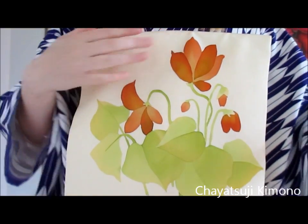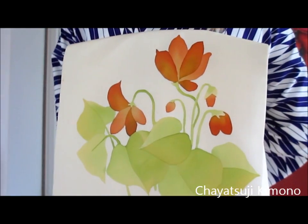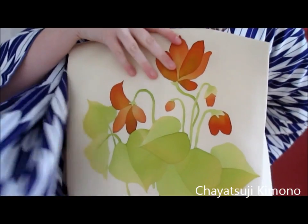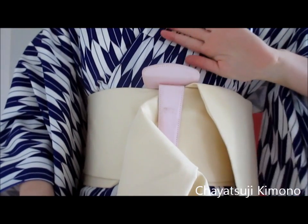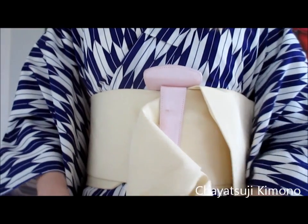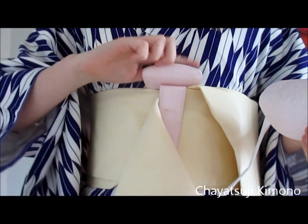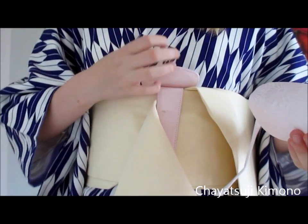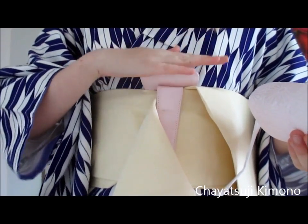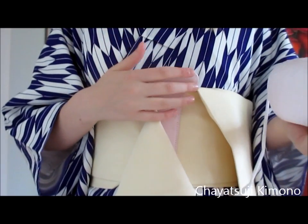Now you can just continue with tying your Obi. The main thing is that you really need to make sure it creates a platform for your Obi Makura. Otherwise it will slip down and slip down. The main reason I use this is to make sure the Makura stays put on top so that it lasts throughout the day.